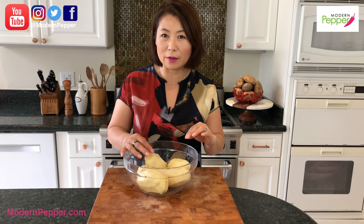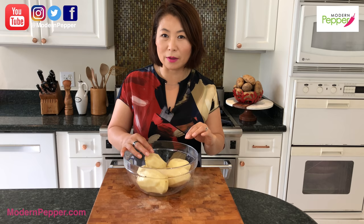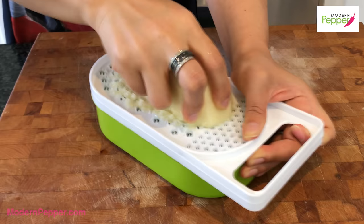I poured out the water. If you don't pre-soak your potatoes in water, your potato pancakes will turn gray — gray colored pancakes. We have to puree our potatoes. You could use one of these gadgets — you can get this at any Korean supermarket.